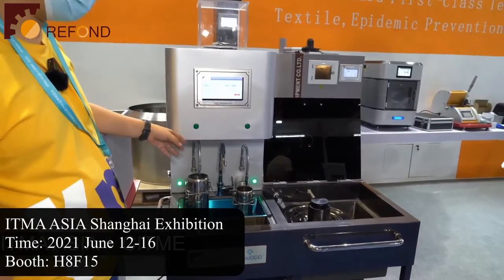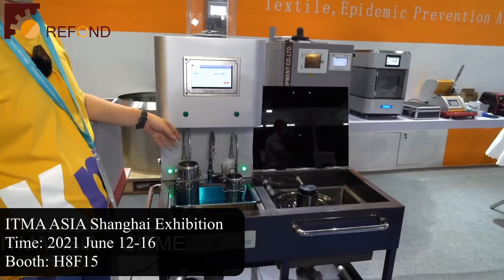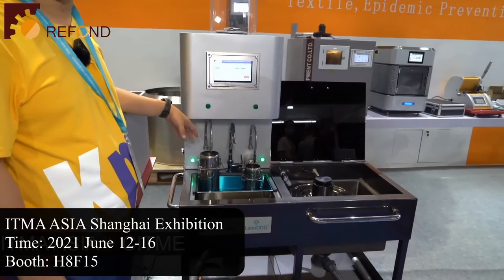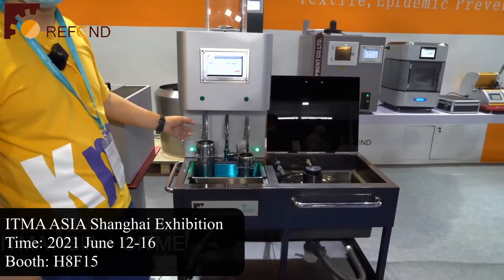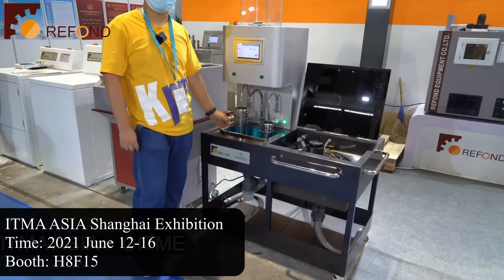The traditional method involved manually measuring the weight of the specimen, manually calculating the amount of detergent to be added, and then adding the detergent and measuring the amount of liquid using a measuring cylinder or balance. It was a very time-consuming process.